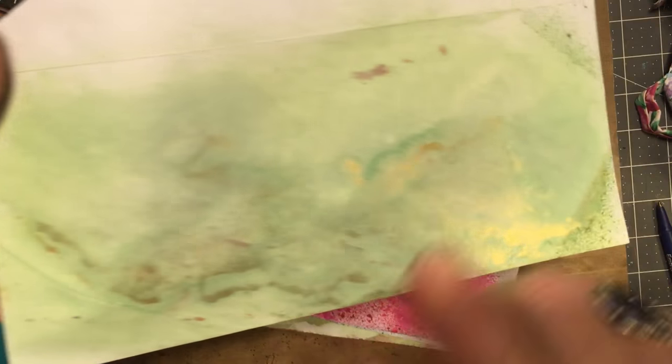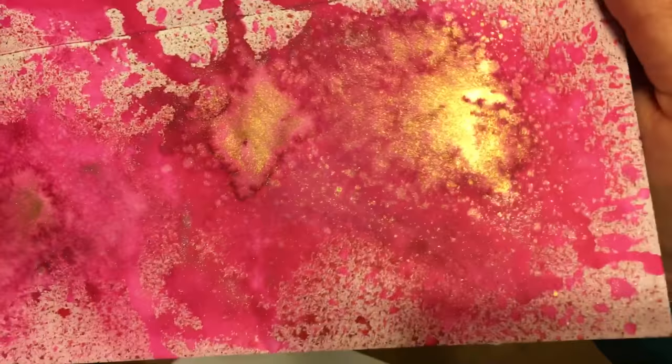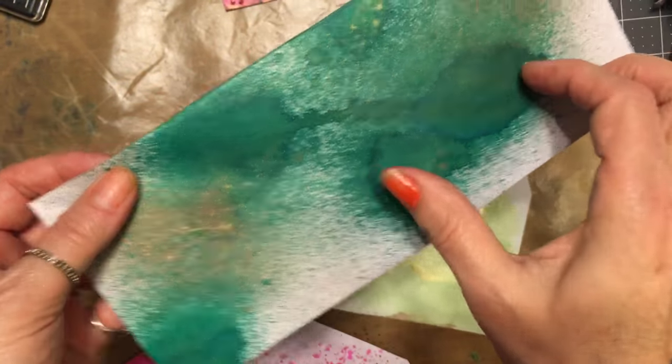What I did was I sprayed these with glimmer mist — just a touch, just a touch of dilutions — and I topped it with the Heidi Swaps gold. Are they not sincerely fabulous? I need some white sticker address labels.